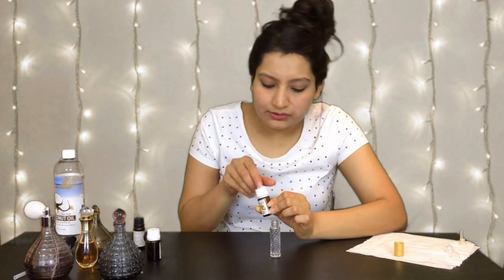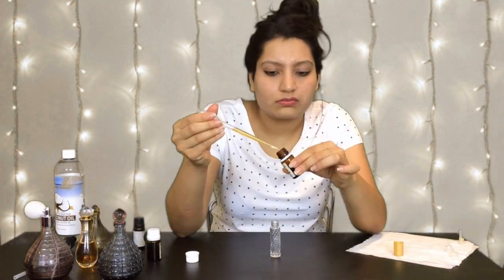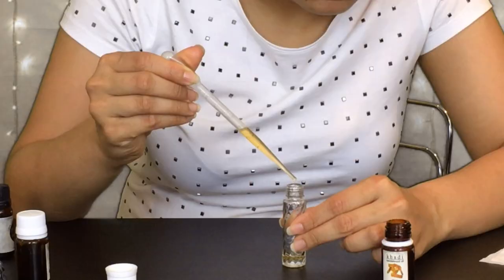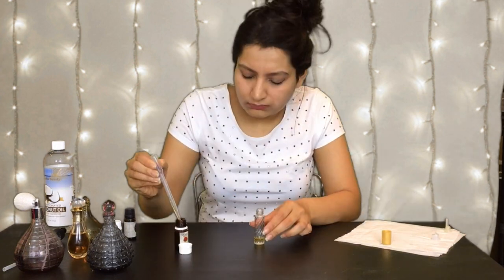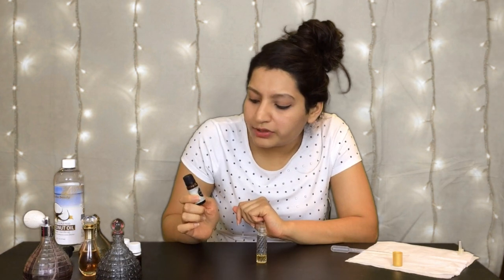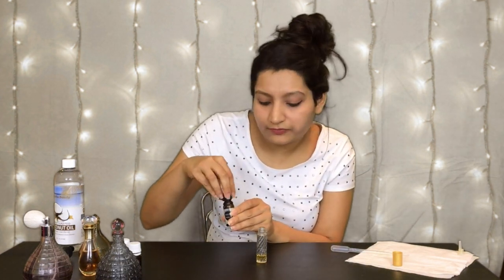Okay, let's begin. I'm going to start with sandalwood, which is our base note, and put 39 drops of it in our bottle. Next is our middle note rose — we're going to put 12 drops of this in our bottle. And now we're going to put our top note jasmine and we'll put 9 drops of this in our perfume.